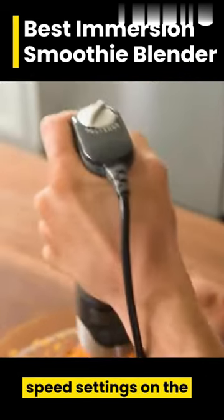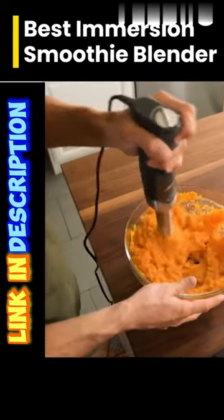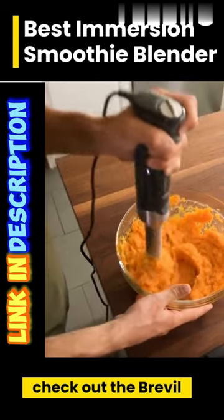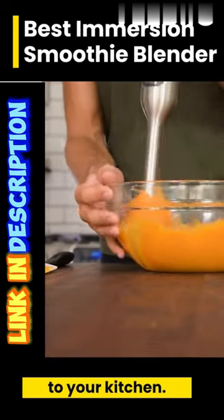It's got 15 different speed settings on the 280-watt motor. If you're looking for the best immersion smoothie blender, you might want to check out the Breville Control Grip Immersion Blender because it could make a lovely addition to your kitchen.